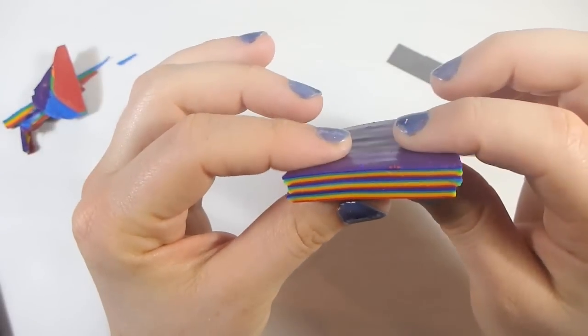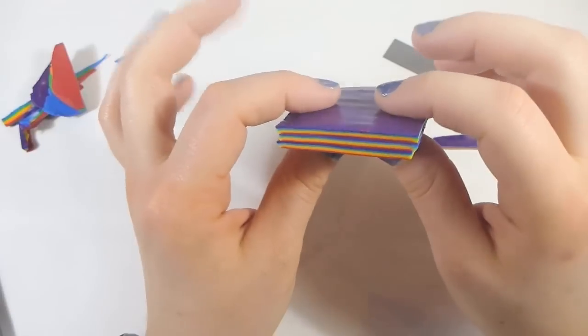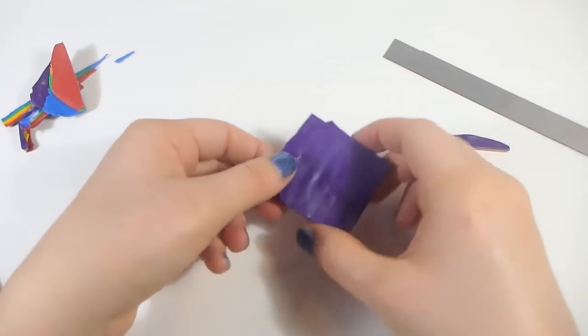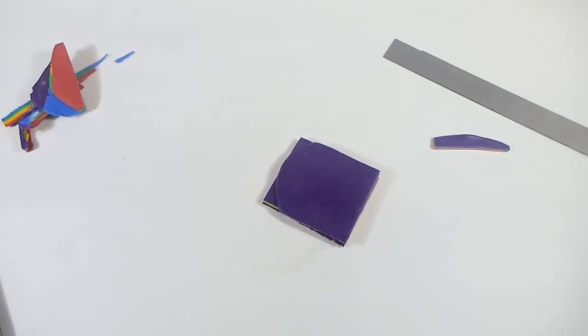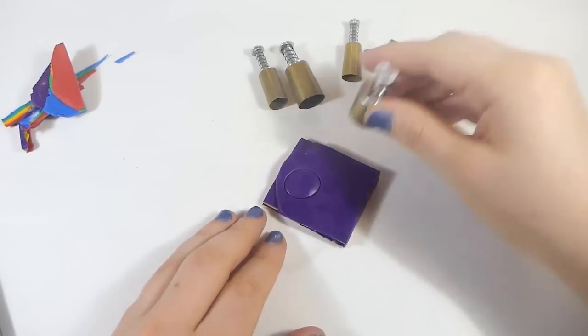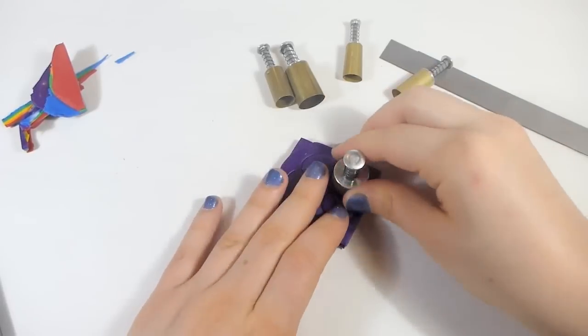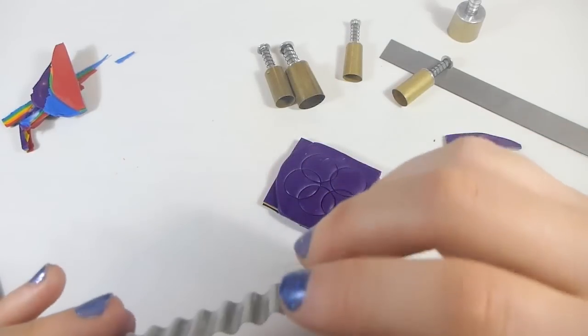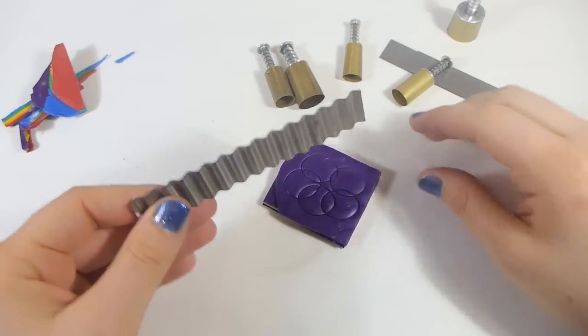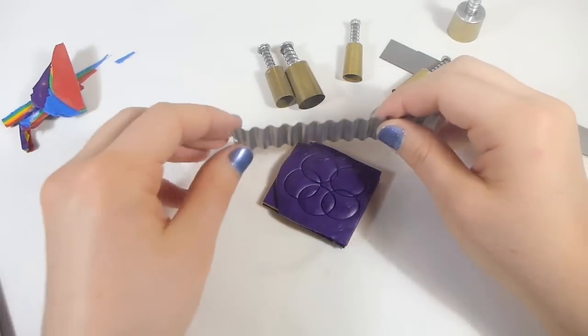At this point the colors are thin enough that I'm not going to run it through again. Now the next thing I see people do with this technique is just pound random shapes into it, but I don't like that look. I want to see some movement, kind of like circular flow, so I'm going to use these cutters and just play around. The idea is that you want to push colors down through other layers but you don't necessarily want to go all the way through. I'll also use the blunter end of my ripple blade — the blunter the object, the more clay you're pushing down, so if you use the sharp end versus the blunt end you're going to see different results.